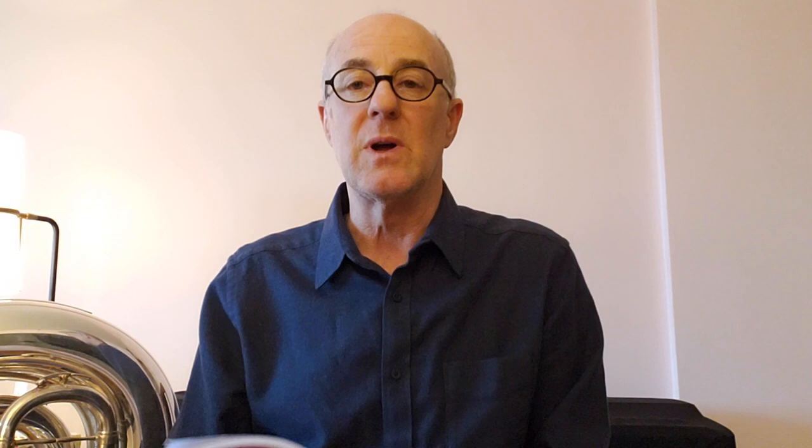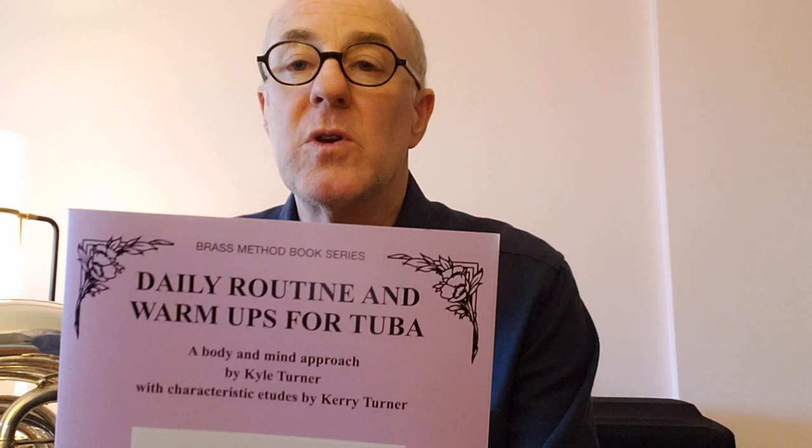My brother, Cary Turner, actually wrote four etudes that we put in the back of the book as well, and those are a lot of fun to play. This book is available from Phoenix Music Publications as a hard copy or as a PDF, and it's available at www.phoenixmusicpublications.com.